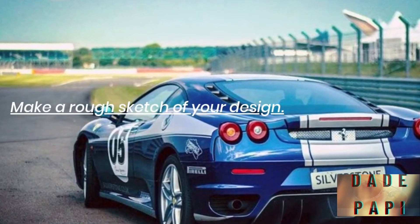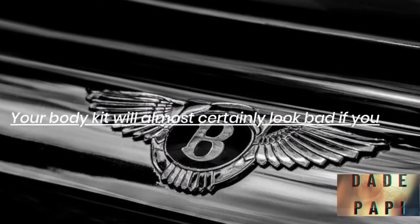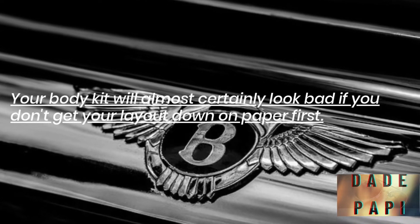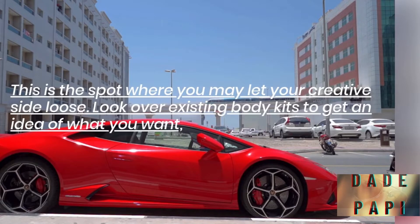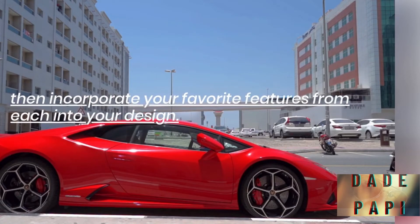Make a rough sketch of your design. Your body kit will almost certainly look bad if you don't get your layout down on paper first. This is a spot where you may let your creative side loose. Look over existing body kits to get an idea of what you want, then incorporate your favorite features from each into your design.